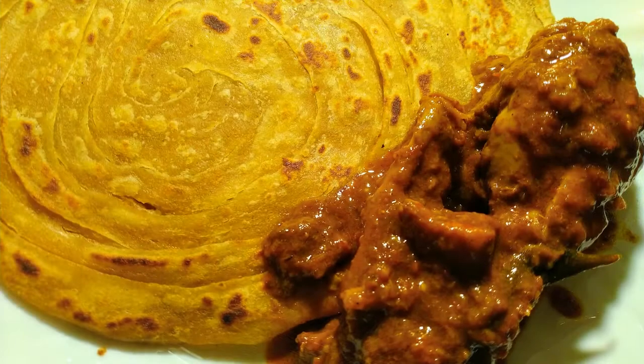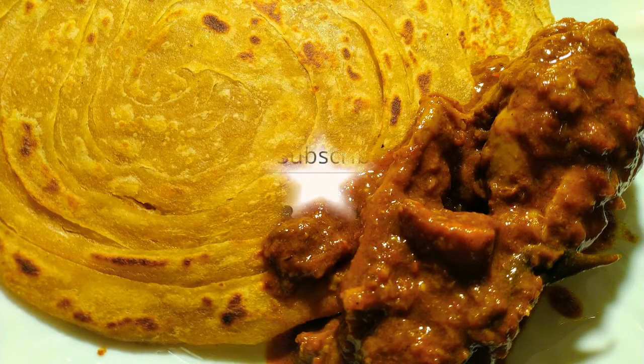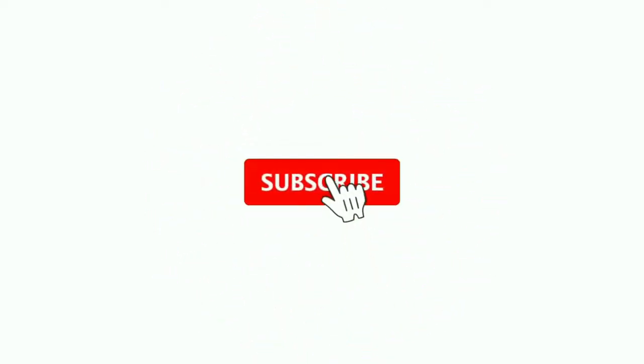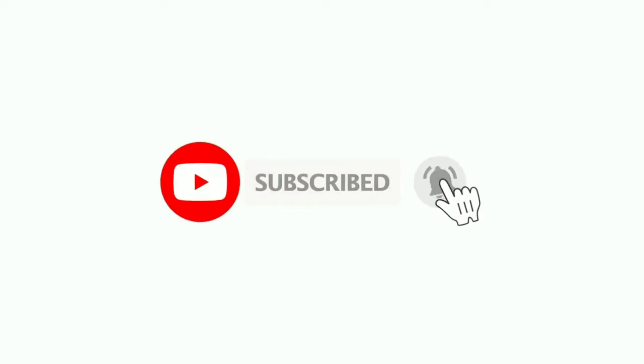If you want to like this video, please like, and if you are new to my channel, please subscribe and hit the bell button. See you again. Bye-bye.